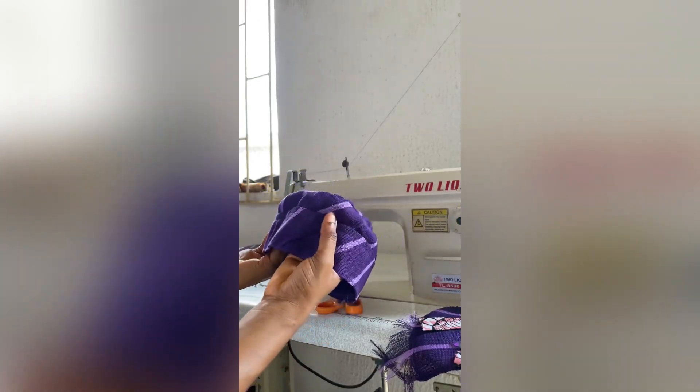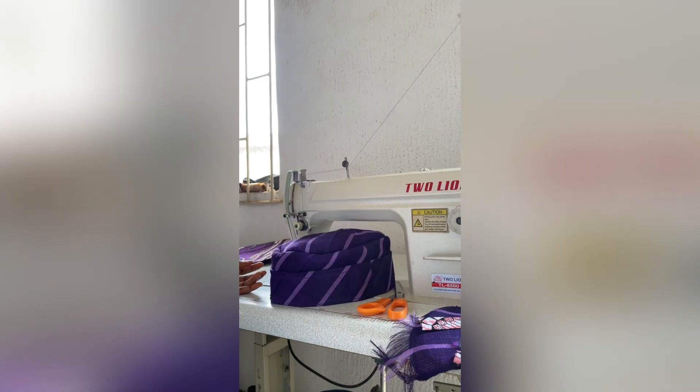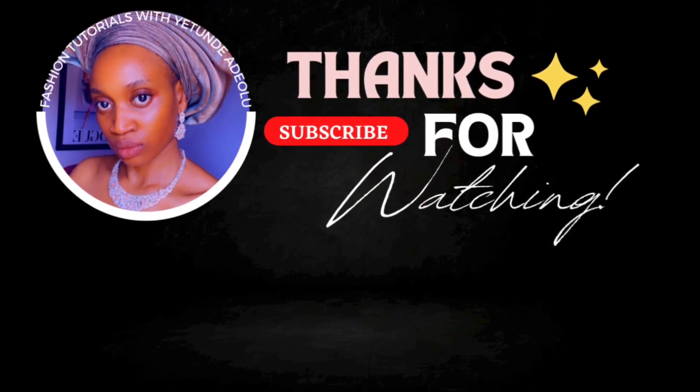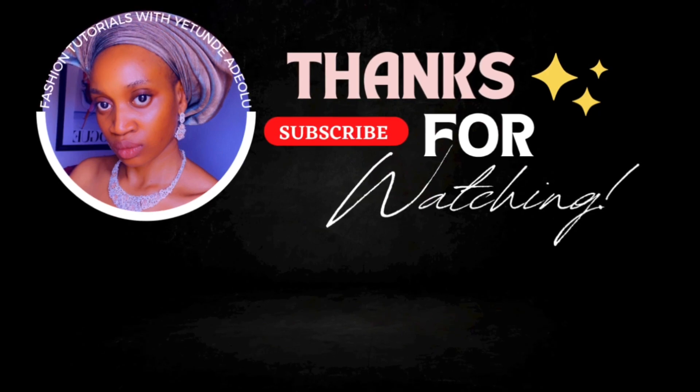I really hope you were able to learn one or two things from this video and I'm so grateful that you guys stuck it to the end. Thank you so much and see you in my next video. Don't forget to subscribe, like, comment, and share — just let me know what you're thinking. Thank you so much, bye!